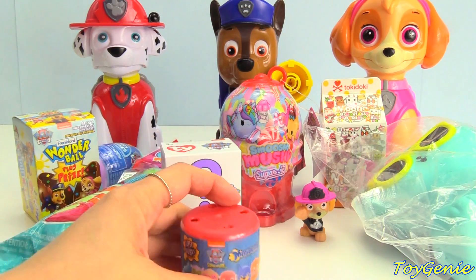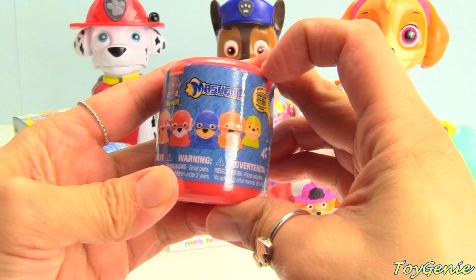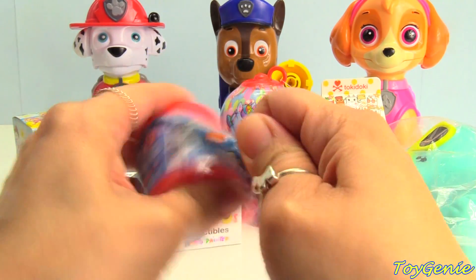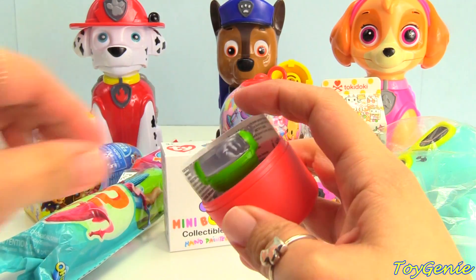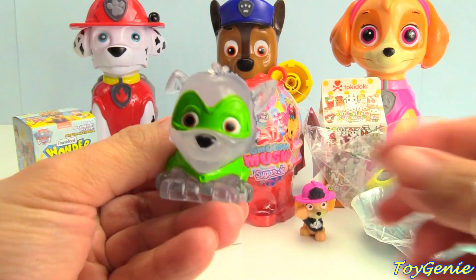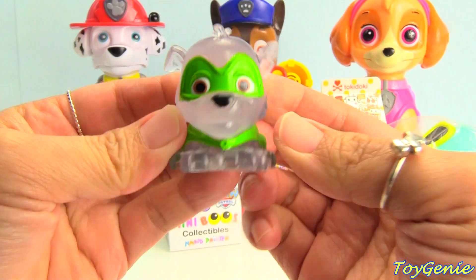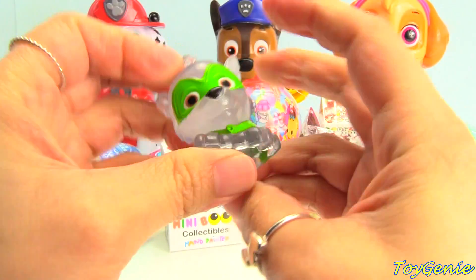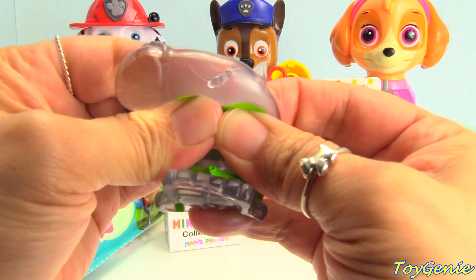Next, let's get this Paw Patrol mashem. Who will we get? We got Rocky, our green recycling pup. Look at him — he's translucent. Squish, twist, pull, smish.